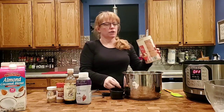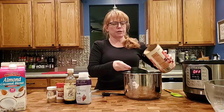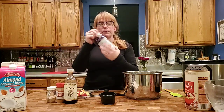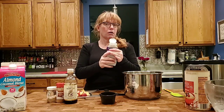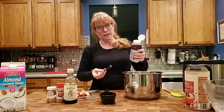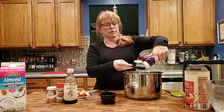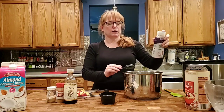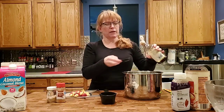Then add a cup of steel cut oats. To sweeten it, I like this pure maple-flavored syrup — you could use a stevia erythritol blend, but I like the way this tastes, and in the morning if it's not quite sweet enough you can drizzle a little more on. We'll do three tablespoons of sugar-free maple-flavored syrup and then a tablespoon of vanilla, which seems like a lot but it gives it such a fantastic taste.